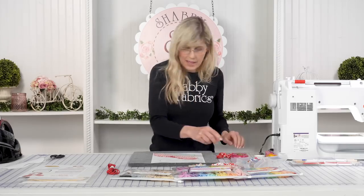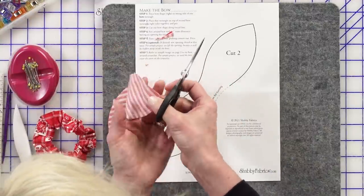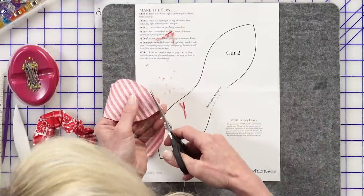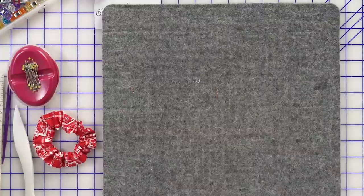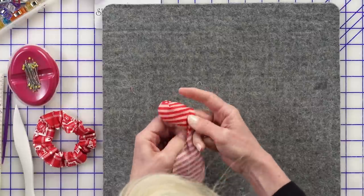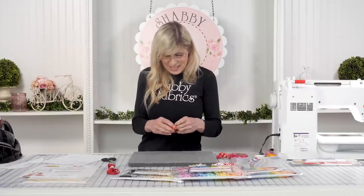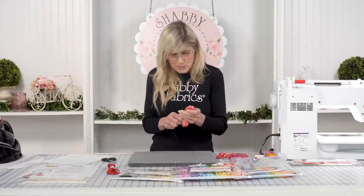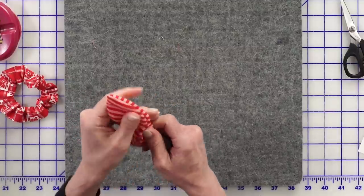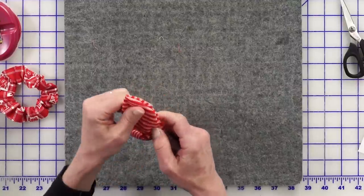Now we'll turn that through, but first I want to feather out the points — trimming off just a little bit of the seam allowance at the tips. Maybe not totally necessary, but I want those points really nice. Now we'll turn that through using my point turner. There are times when a point turner is a nice-to-have, and times when it's a have-to-have — this is one of those have-to-have moments. I've used shish kebab skewers before and literally poked through part of my project. This tool is great because it has both a point and a curve.